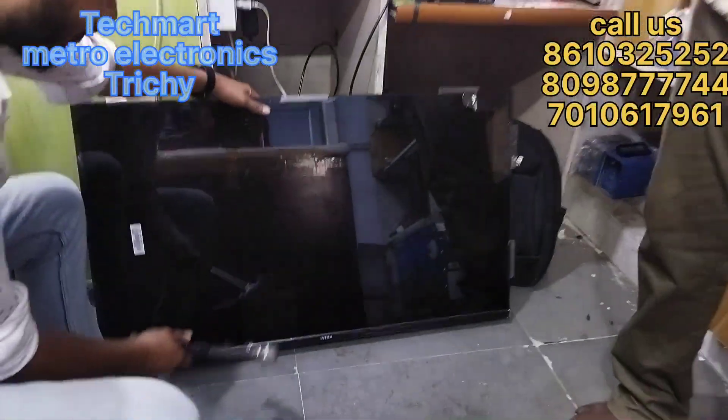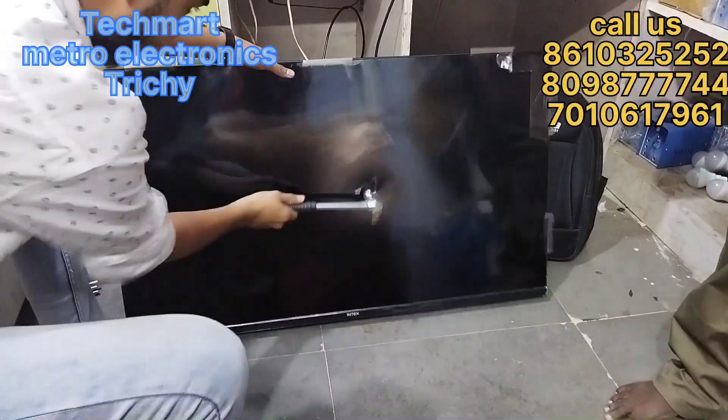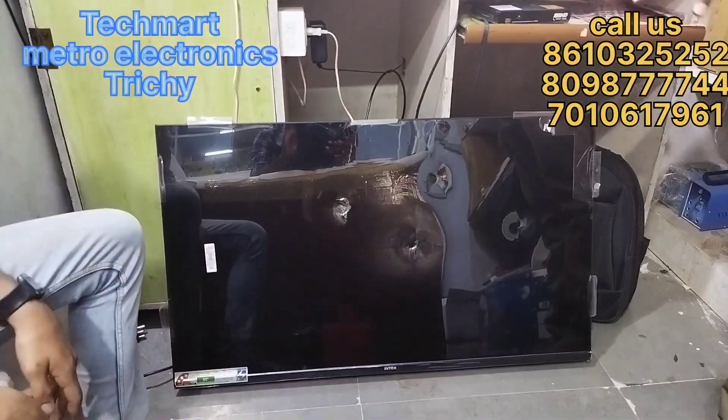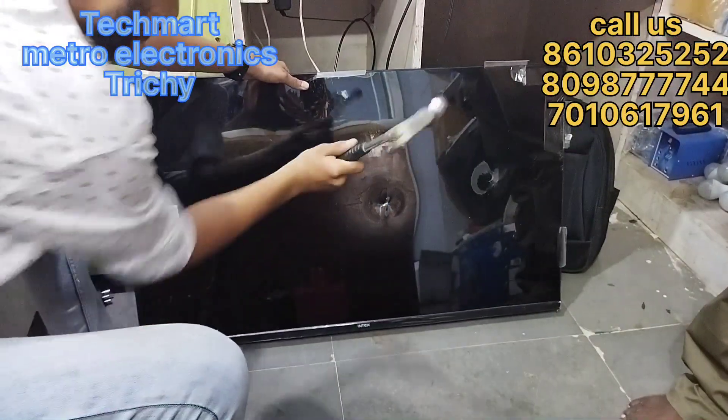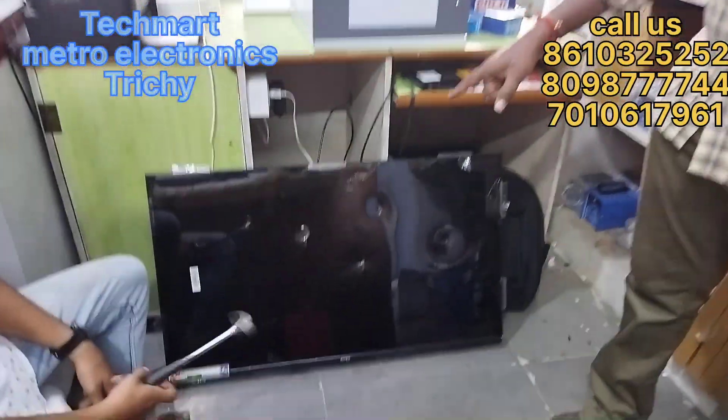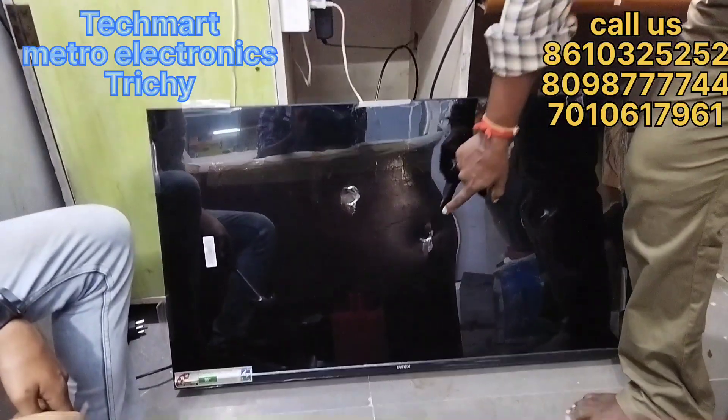Bambi, do you want to see the panel on the TV? Hi friends, welcome to Metrolopranics YouTube channel.